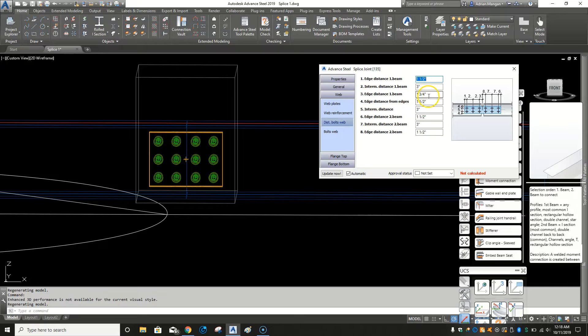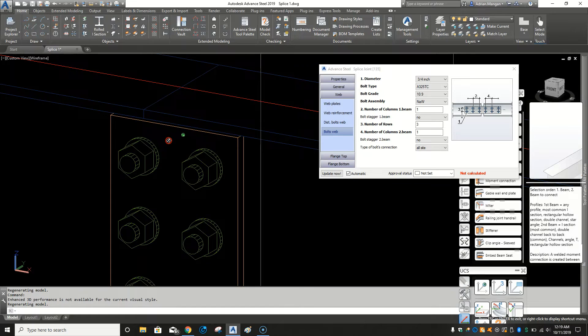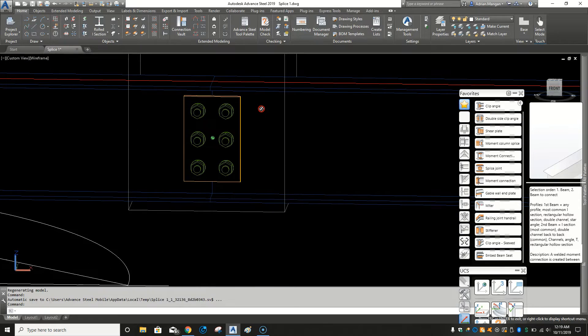The bolt distance — I like to generally put one and a half inches for the edge distance and three inches between bolts; everything else is three and a half and one. I'm just going to put one row, one column, and one column with six bolts — that should be enough. I'll take the plate at a half-inch plate. That should be fine, so we've got our web plates.